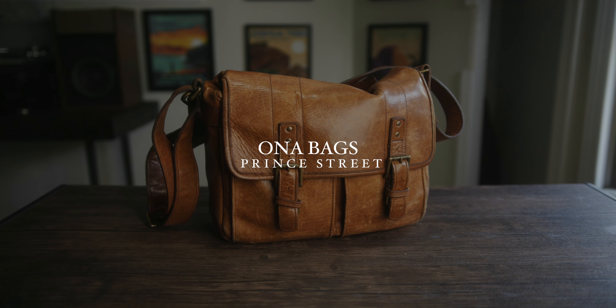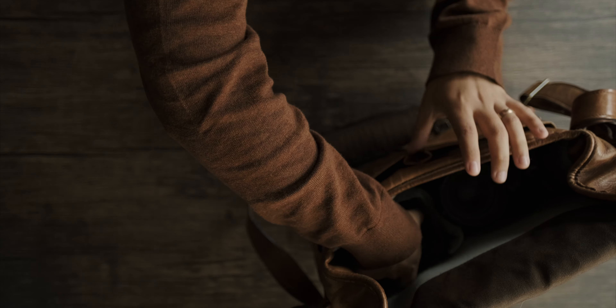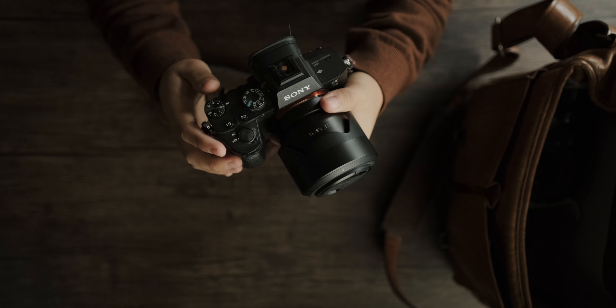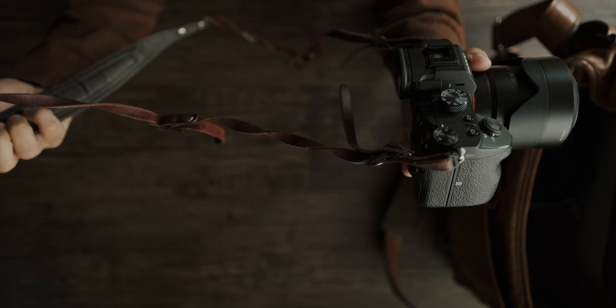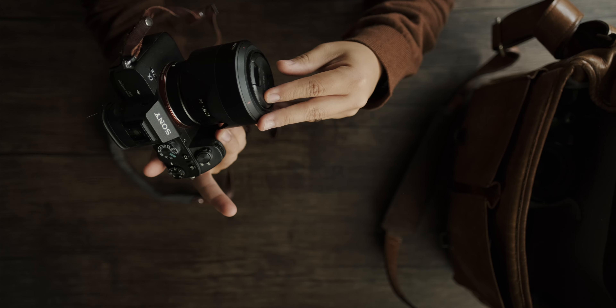The last kit I usually carry is for paid work such as portraits or weddings. I like to bring a bigger bag and we use bigger cameras for those. This is also a bag by Ona — I believe it's called the Prince Street bag — it's a satchel bag as well. What we have in here is the Sony A7III. We've been using this camera since it came out in 2018 and it's been really good — this is the camera we typically use for paid shoots. I paired it with a nice leather strap and the lens I typically shoot on is the 55mm 1.8 by Zeiss. It's a really beautiful lens and I get really nice results for portraits specifically with this lens.